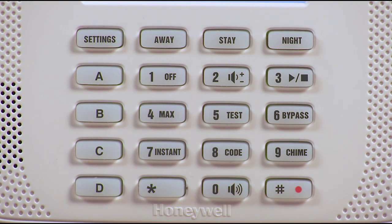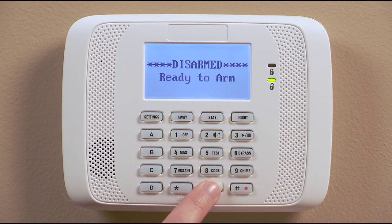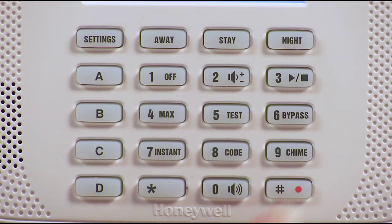Hi, honey. I'm going to the store now. I'll be back later. If you want to adjust the volume, press pound, zero and two to adjust the volume one level.